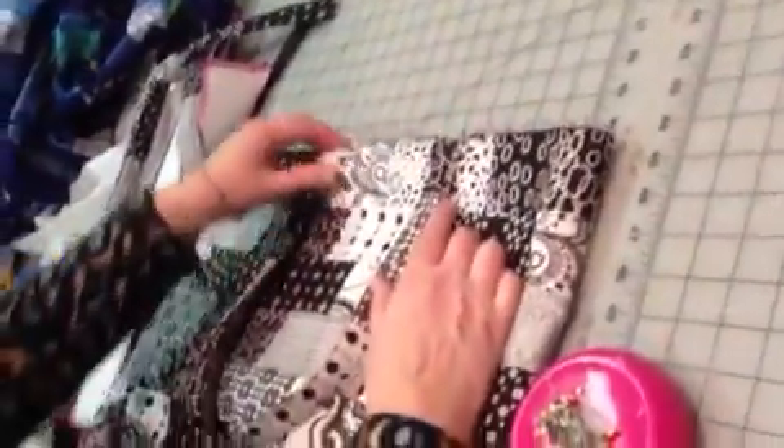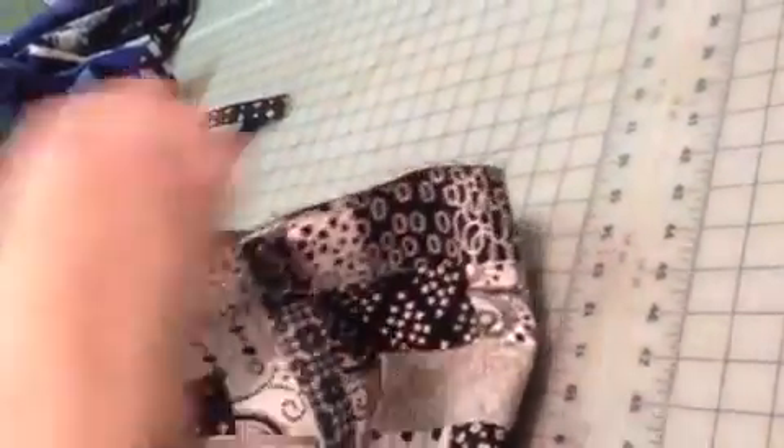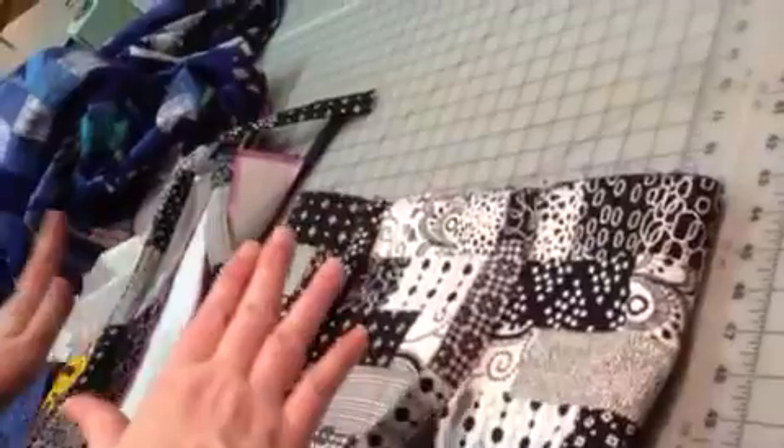Then you're going to sew this down. You've already sewn the liner and the bag together, and I would sew across the straps to hold them down until we actually put the zipper strip on.